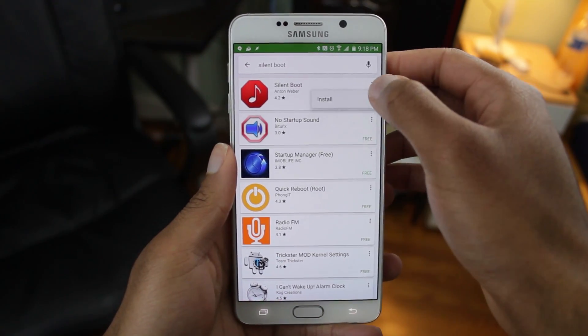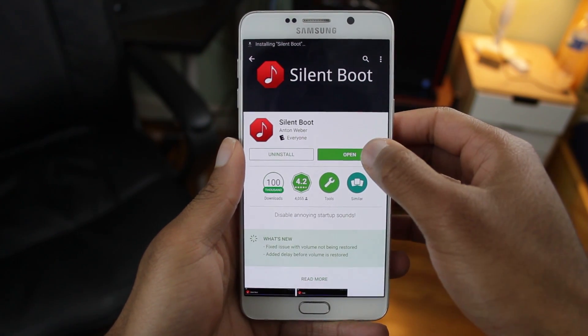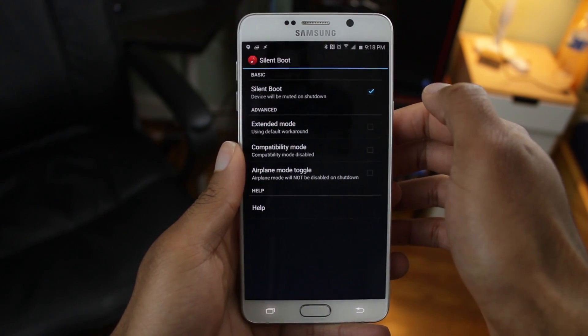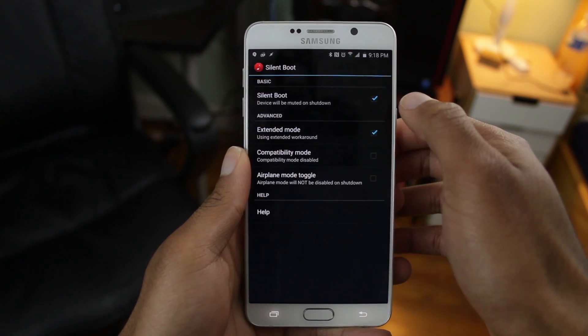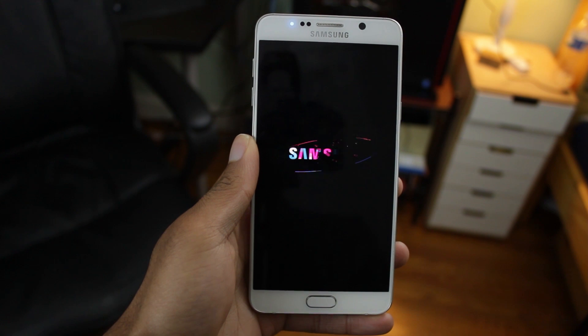You can get it available free within the Google Play Store. This app works very easily. Once you install it, just open it up. What you want to do is enable Silent Boot and also enable Extended Mode for better compatibility. Pretty much what this app does is that right before your phone turns off, it mutes your device, and when your phone turns back on, it unmutes it. So here we go — booting up with no sound.